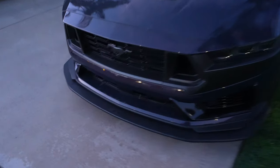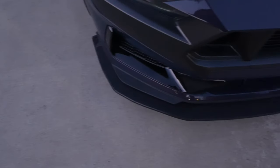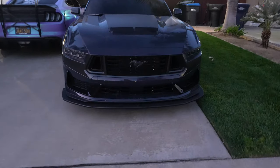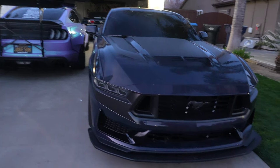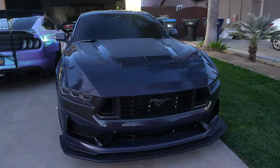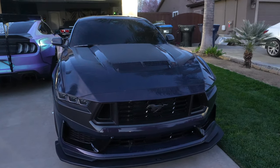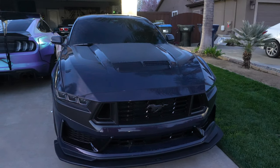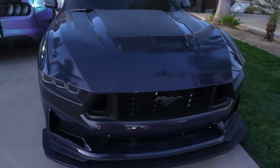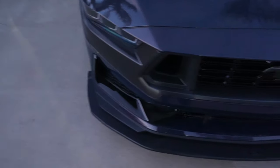This splitter is actually a prototype, so I'm very happy that triple seven was able to get this out to me. I believe it's not on the website yet as of right now, but it might be by the time you're watching this. I've actually been looking for a splitter for the Dark Horse for a while — it was pretty difficult to find one for the non-handling package, because the handling package comes with the extension already, so there was really no reason for aftermarket companies to jump on that yet. The ones that were out were over a thousand dollars, so I was definitely not going to do that.